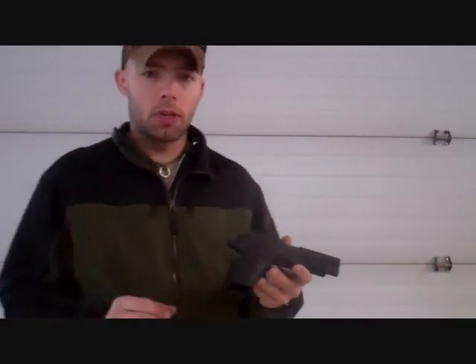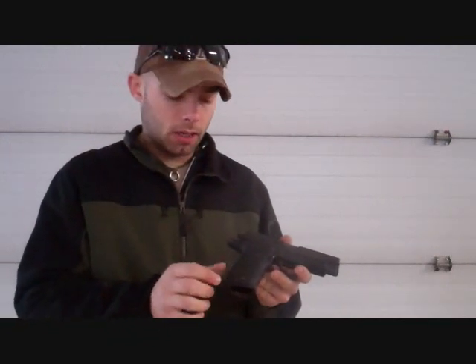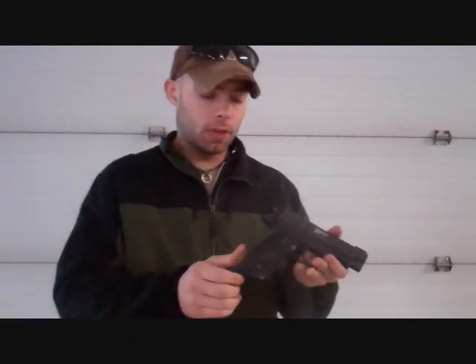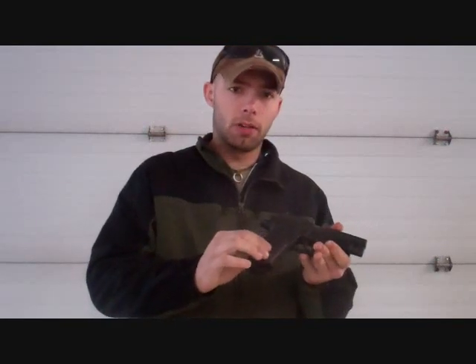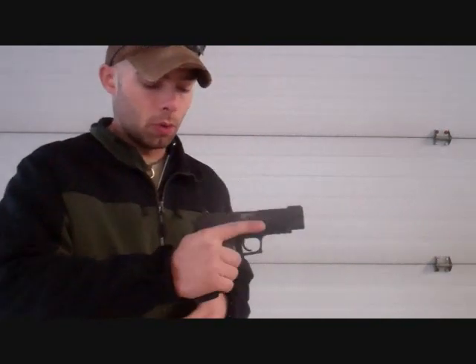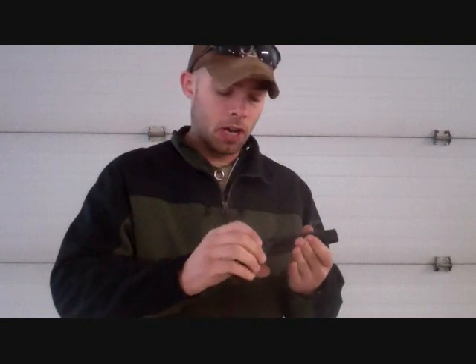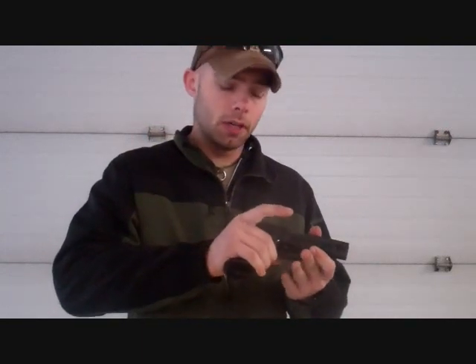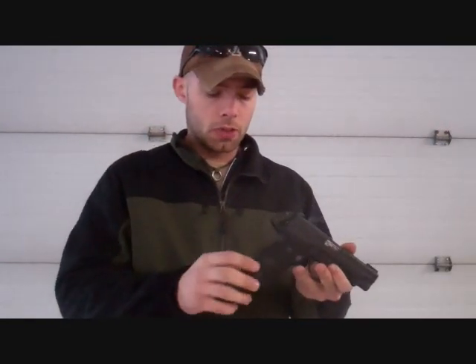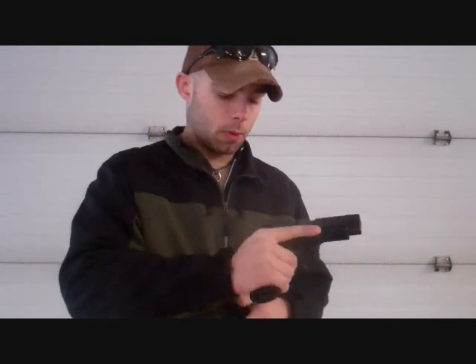My main concerns with the grip of this weapon are specifically along the back edge here, which is part of the plastic grip. I'm also going to add a little bit of traction to the sides here. The front of the grip for the three lower fingers of my primary hand — that's part of the metal frame, and the traction right there is actually quite good. I'm happy with that, so we're just going to add a little bit more to the back side here and maybe a little bit more traction on the sides.